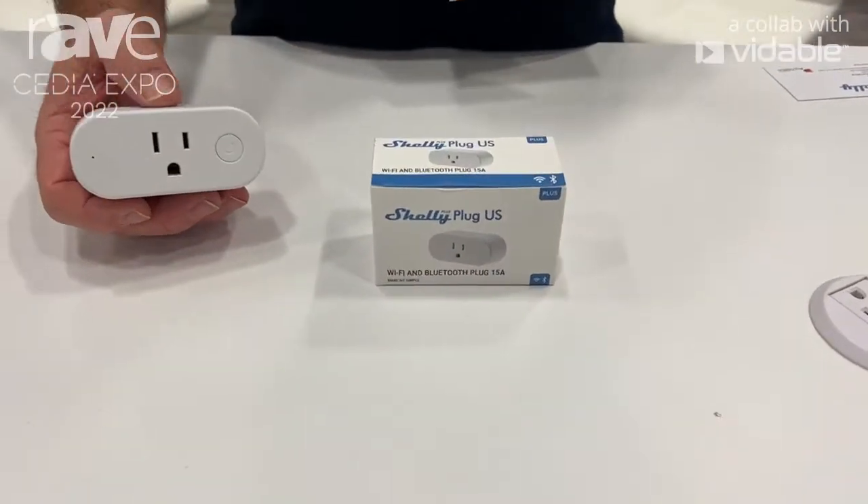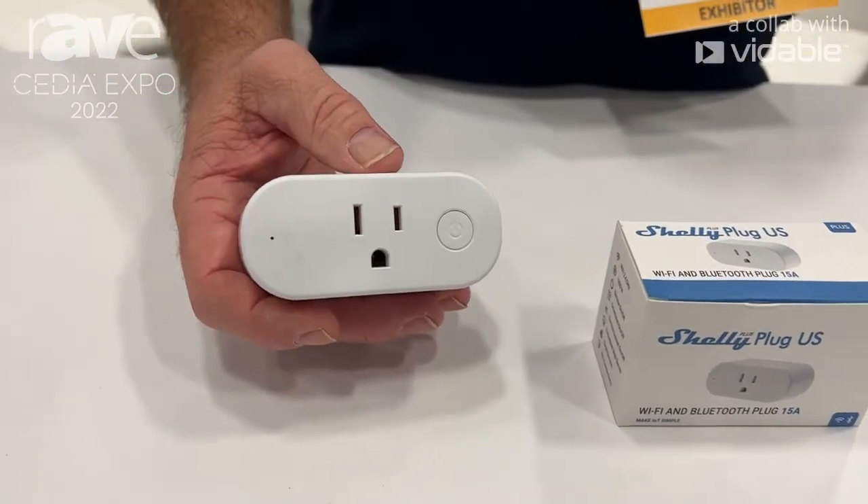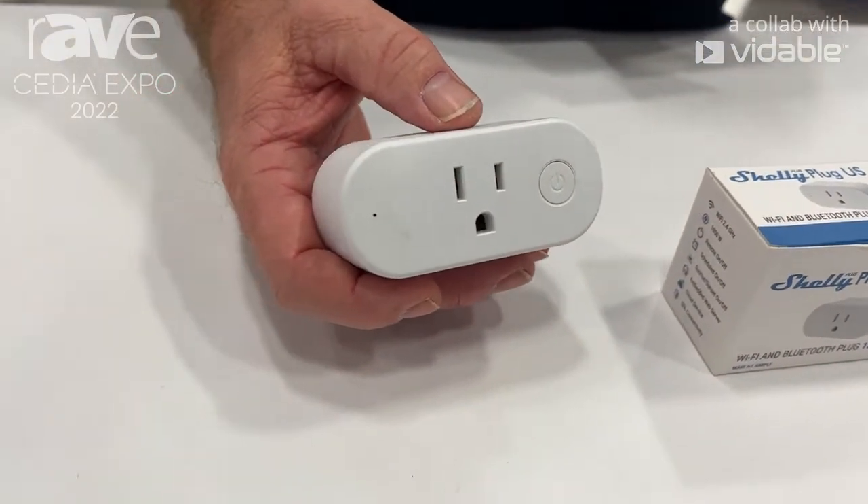We're featuring at this point the new Shelly Plus Plug U.S. The Shelly Plus Plug is an amazing product for us — it's not like the standard plug.